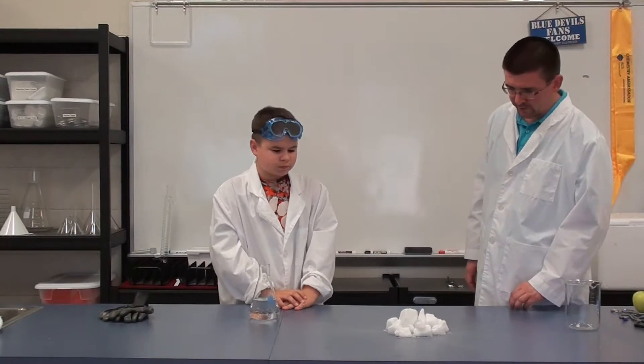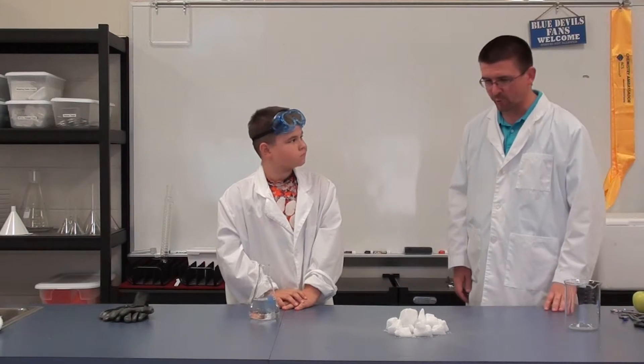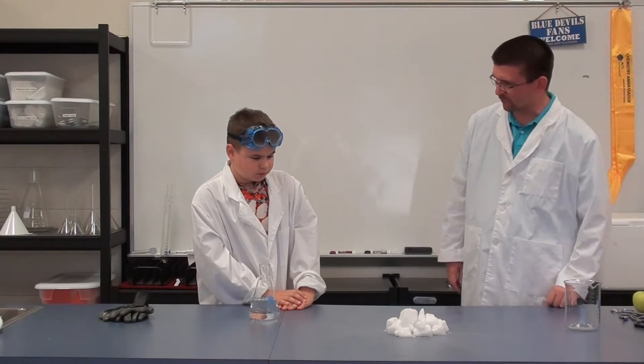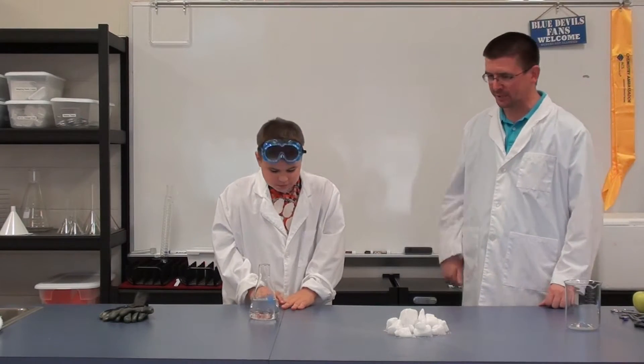All right, so Trent, we're going to look at an interesting substance today, one of my favorite substances to work with, and it's called dry ice. Have you seen dry ice before, ever used any? Just regular ice. That's what most people know. You go to the freezer, you get some ice.